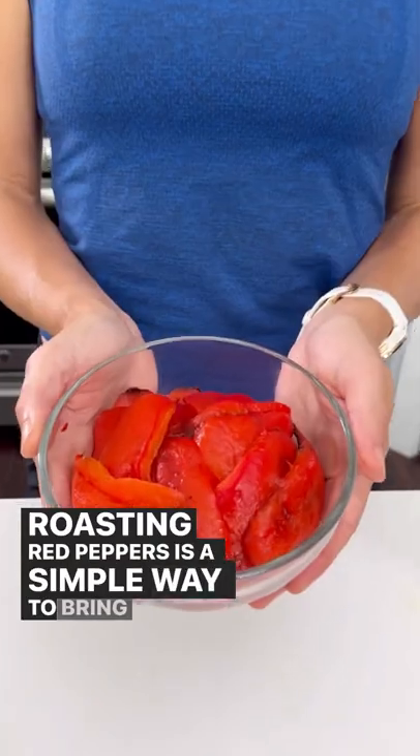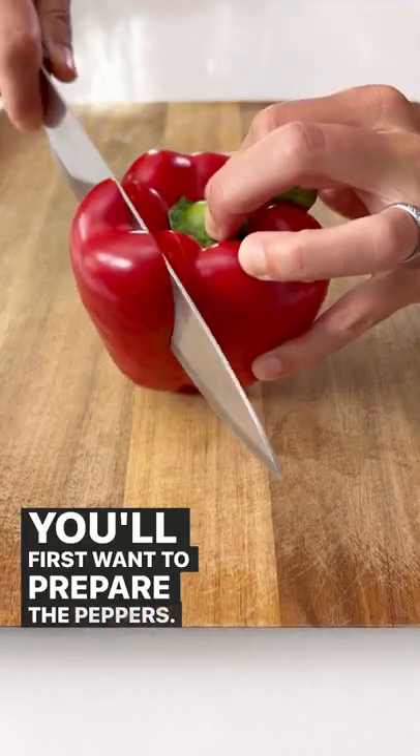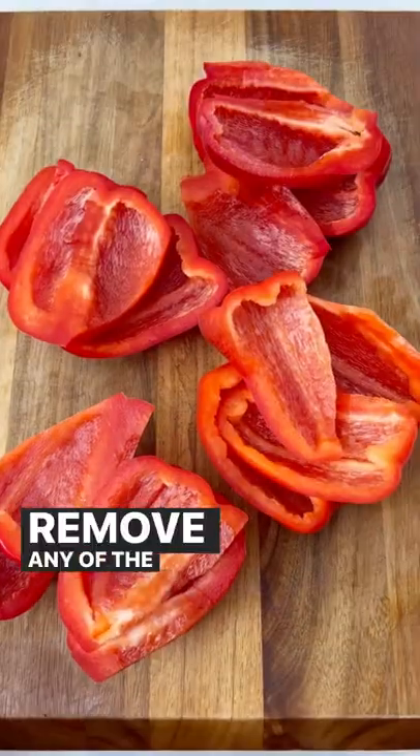Roasting red peppers is a simple way to bring out the naturally sweet flavors. You'll first want to prepare the peppers by cutting off the sides of the bell pepper, then remove any of the membranes.